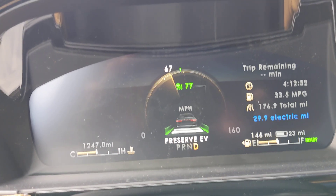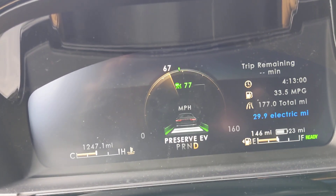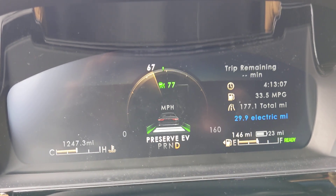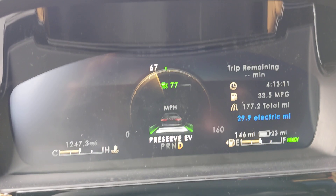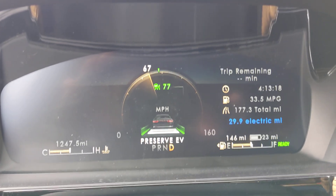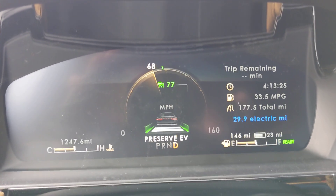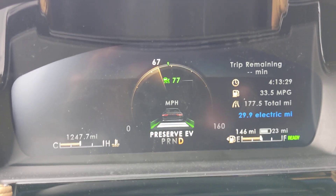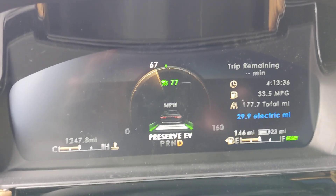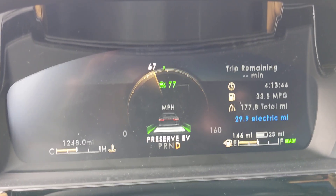Right now this is the dash — it is a digital dash in the plug-in hybrid. It has several different features, but as soon as you put it into Preserve EV, or Preserve Electric Vehicle mode, you can drive down the road at whatever speed and it will put electric back into the batteries, building on them. Currently I have 23 miles worth of electric vehicle driving. As soon as I pull off the highway it will engage electric vehicle mode, or I can push the mode button and select pure EV so that it is in electric vehicle mode almost completely.